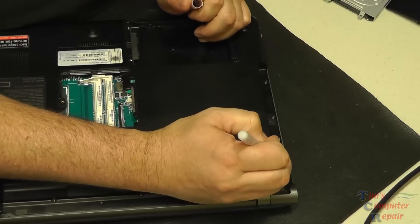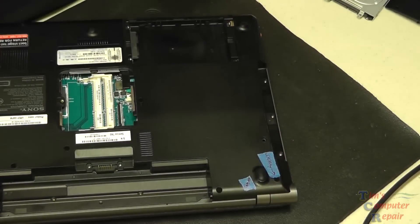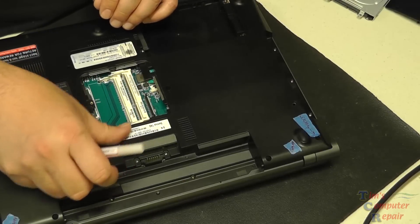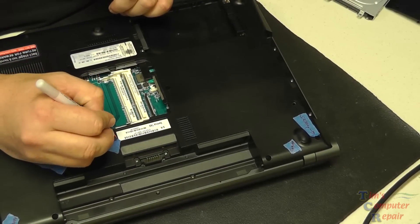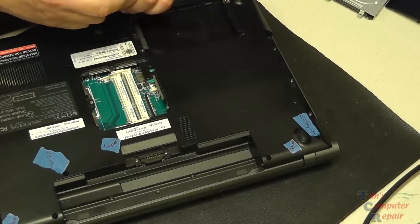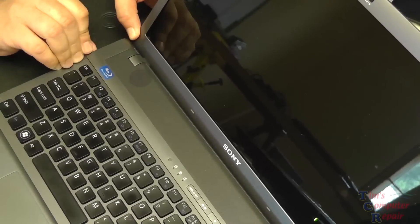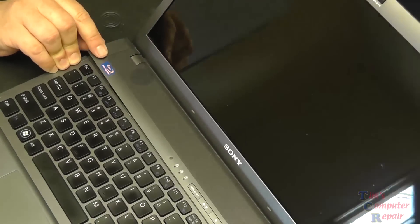I'll go ahead and mark the rest of the screws here to make notes, because it may be a week before I get back to this laptop — just whenever my power jack arrives. Sometimes you have to order power jacks. Hopefully you have them in stock, but a few days later you may forget where the screws go.